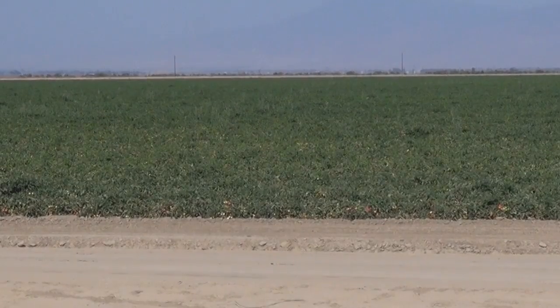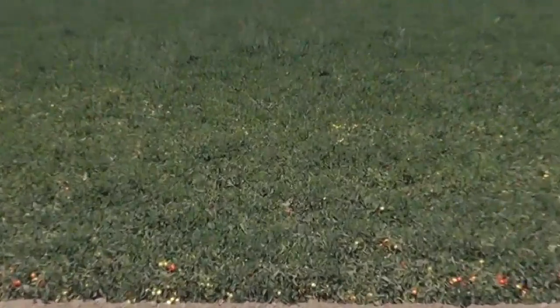On this property we installed a subsurface tape system. Basically, drip tape has inline emitters — trickle irrigation, as it's typically called. It's a line of tubing with emitters in it that slowly irrigates the tomatoes.